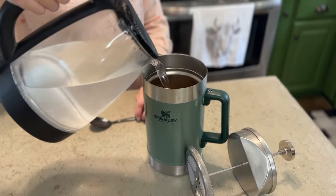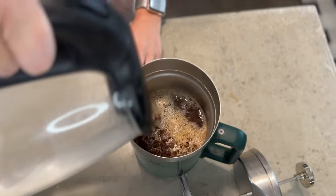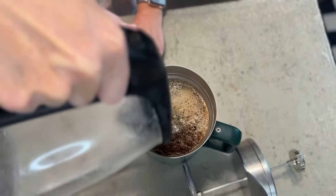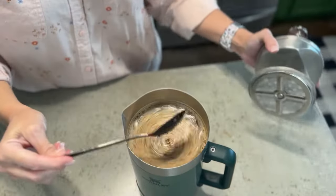I love that this double stainless wall is so insulated that it will keep it warm up to nine hours, which is really good to know. It's also very easy to clean — everything is dishwasher safe.